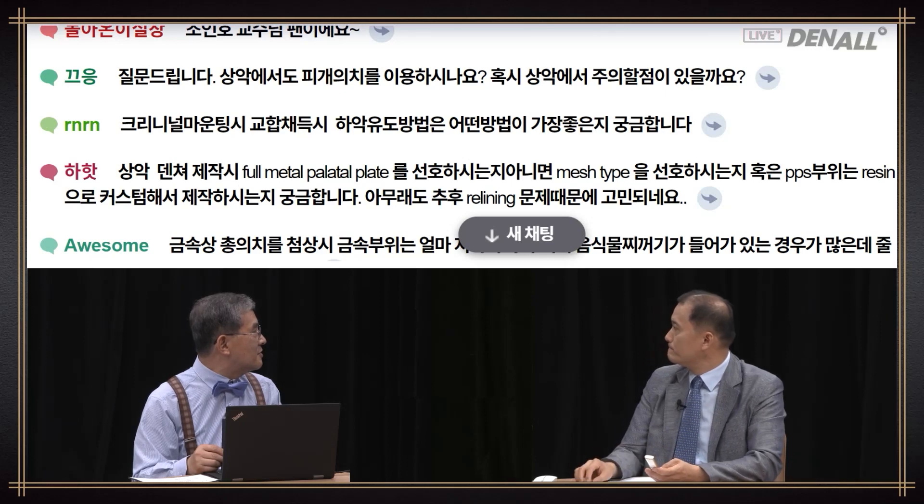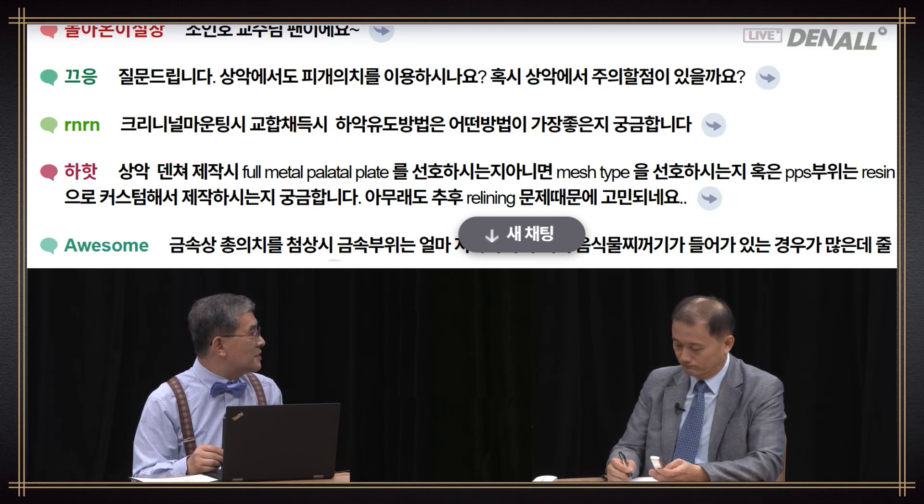Another question from chat: When you do clinical mounting and take a centric relation, how do you guide the lower jaw? What is the best way?